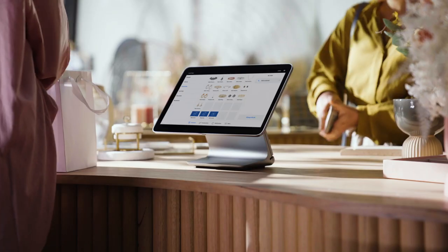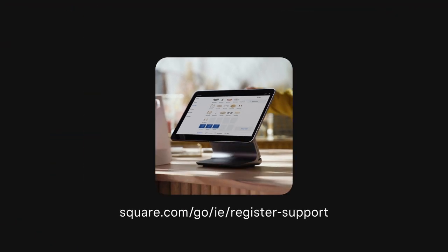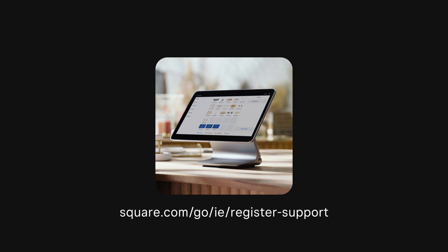To learn more about how to use your Square Register, go to square.com/go/ie/register-the-course.